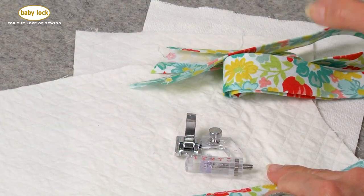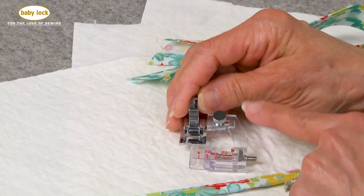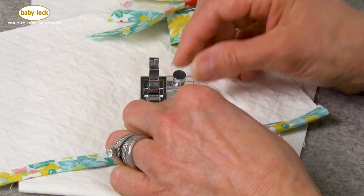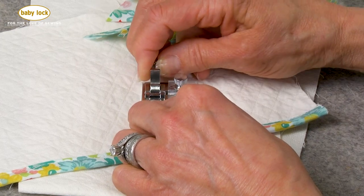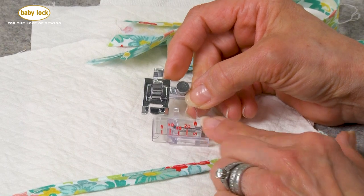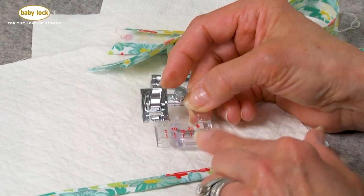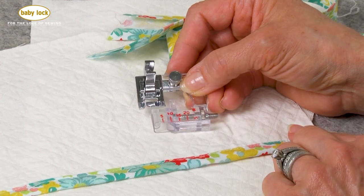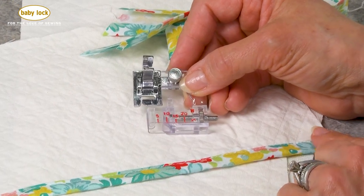I'm going to start by talking a little bit about the anatomy of the foot. Anytime that you see adjustment screws, this means that you get a chance to change the foot's direction to some degree so that your fabric is going to line up exactly where you want it to go. This wheel here will move this little flange in and out so that it perfectly conforms to the bias binding that you have purchased.